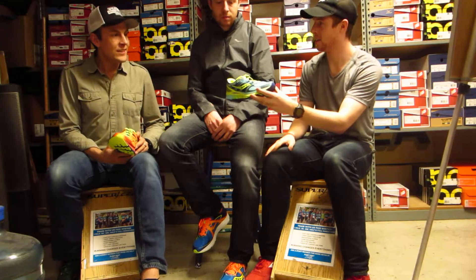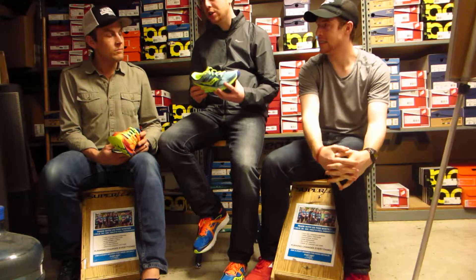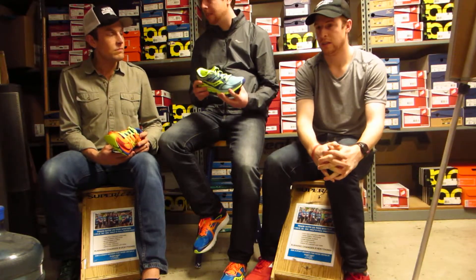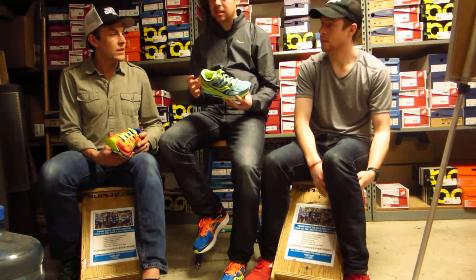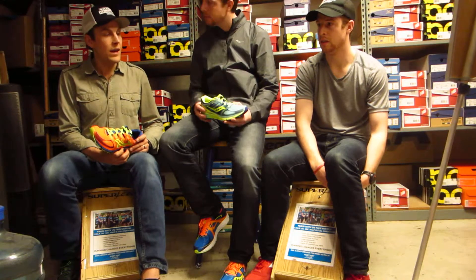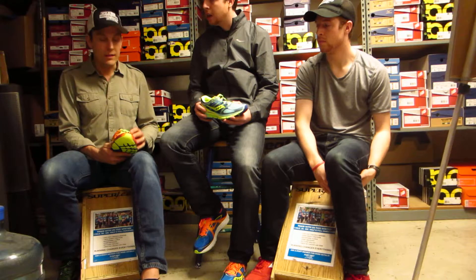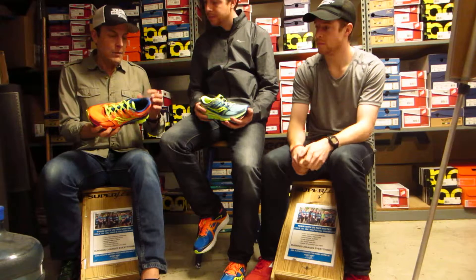Give us the scoop on the new Zealot. The Zealot is our new premium lightweight cushion shoe, running about 7½ ounces for men, about 6½ ounces for women. It's one of the lightest shoes in our line, and it provides a lot of cushion and support in that lower-profile design. The step-in feel is great, and the ISO fit is really pretty phenomenal.